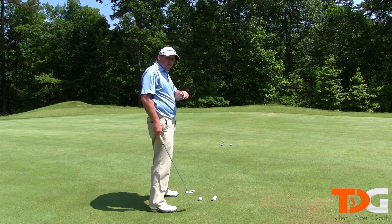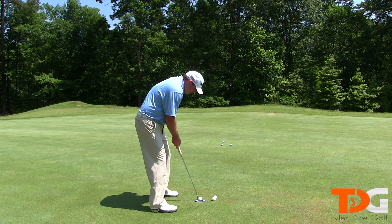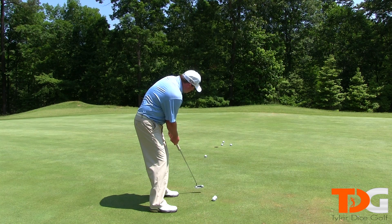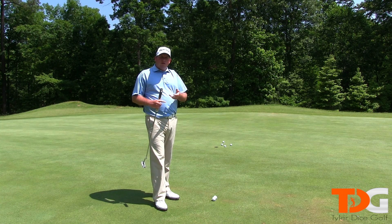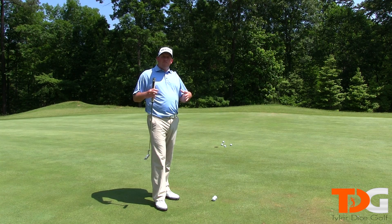You want to make sure this head stays still until after the ball leaves the putter. So: smooth stroke, good grip, nice setup, and no peaking early. Nice, solid body movement — you don't want a lot of body movement.